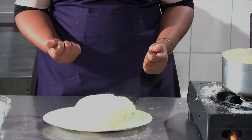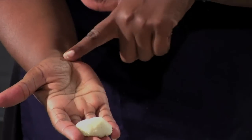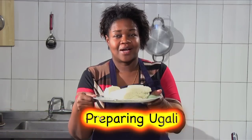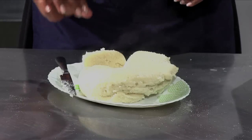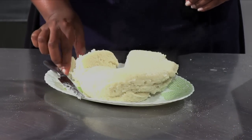It's nice and soft. When you're eating it, it won't stick to your hand as you make a bowl in your hand — just look at that. It's not sticky, which means this ugali is well cooked. Karibuni! Ugali is nice. You can serve this ugali with vegetables, with meat, whatever it is. But this is how to make ugali.